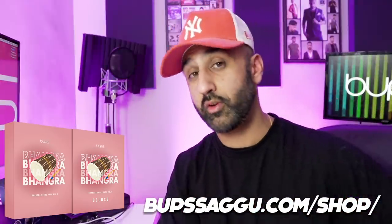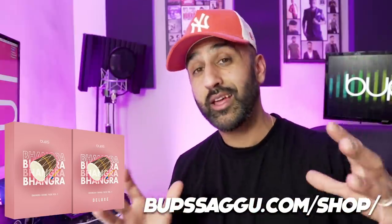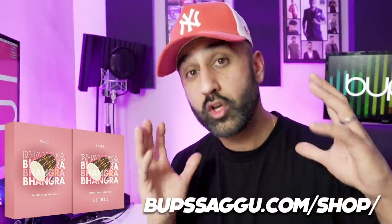If you're a producer, if you're a DJ, if you're a musician, if you're a dancer — trust me, this pack is for you.